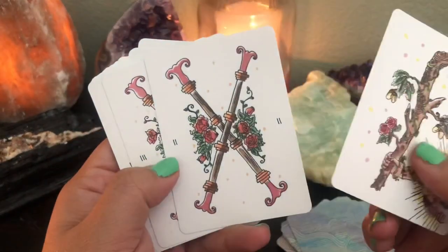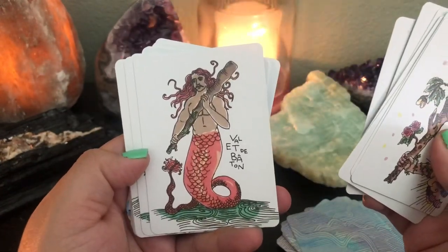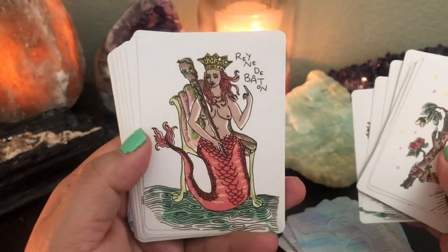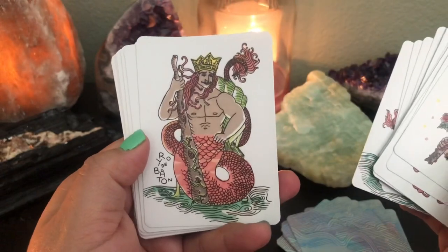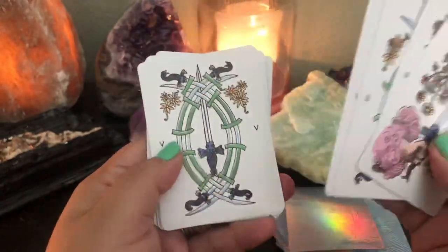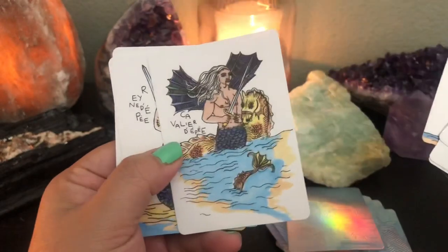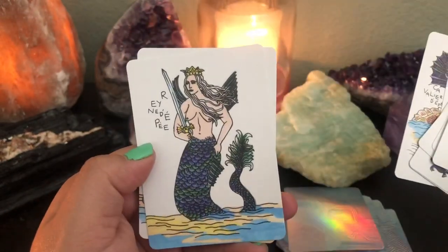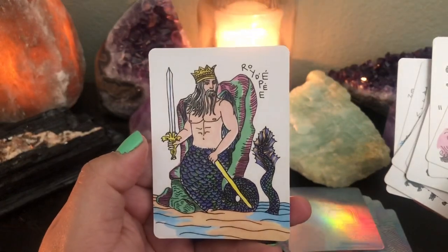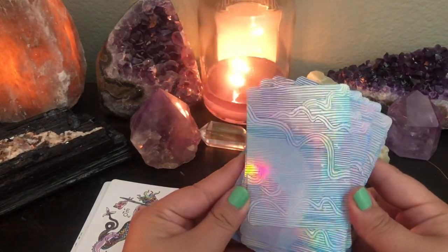And then you have the wands — page of wands, knight of wands — they're all like riding sea creatures — the queen of wands, and the king of wands. And lastly, the sword suit — very simple illustrations. Page of swords, knight of swords, queen of swords — I like how they have wings too, because it's the air element — and the king of swords. It's just such a fun deck. Look at how gorgeous the card backs are when the lighting hits — so pretty.